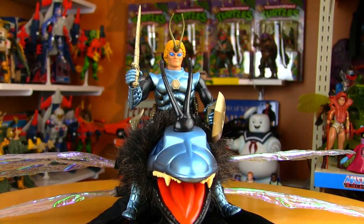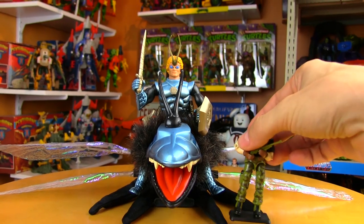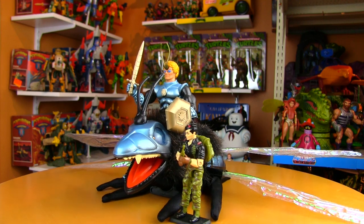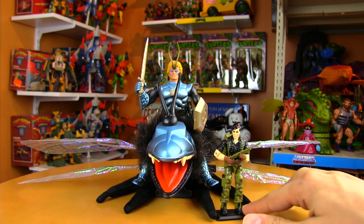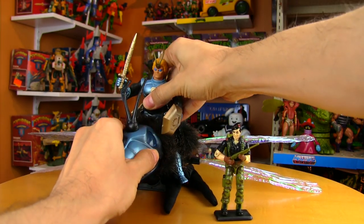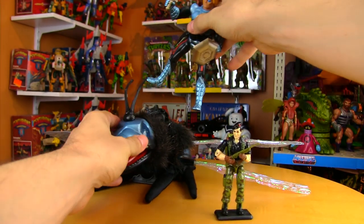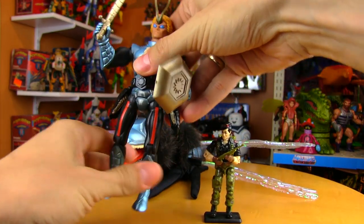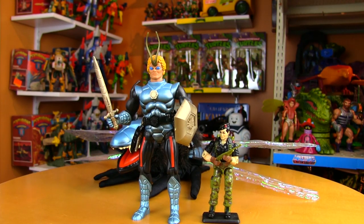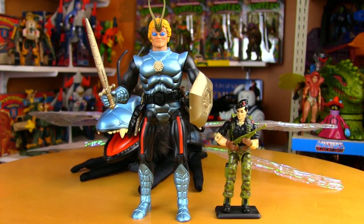Here we have Dargon, and just to give you an idea of the scale, here's another 1985 toy — G.I. Joe's Flint, which is a 1:18th scale figure. Dargon is pretty secure in there; he's not going to get knocked off. Standing beside Flint, he is quite a bit taller, even with Flint's stand.